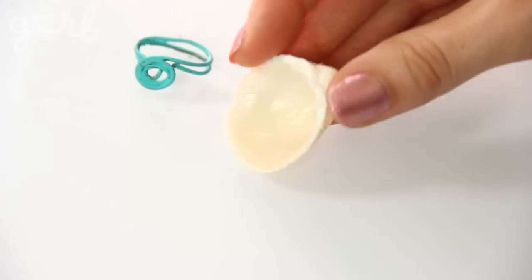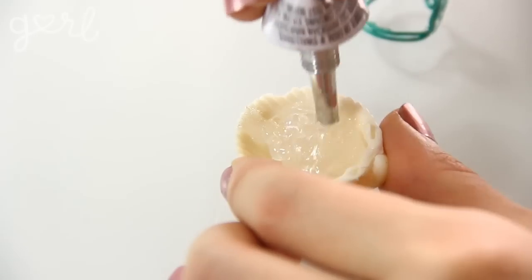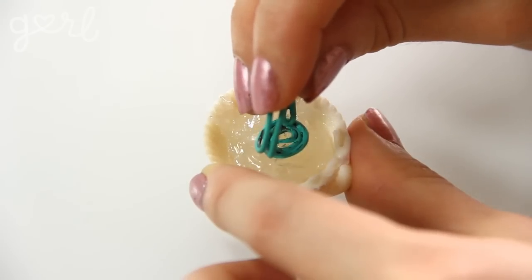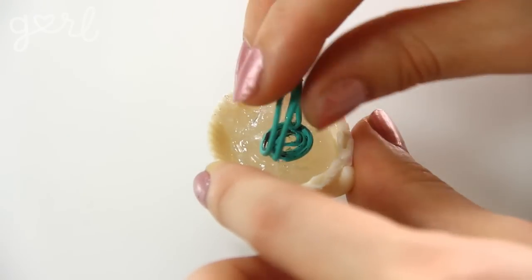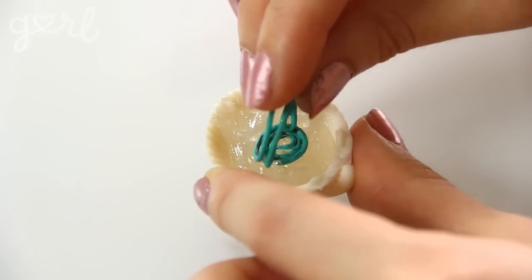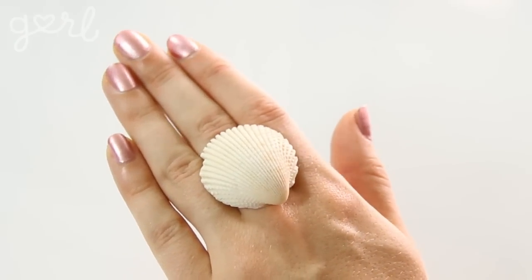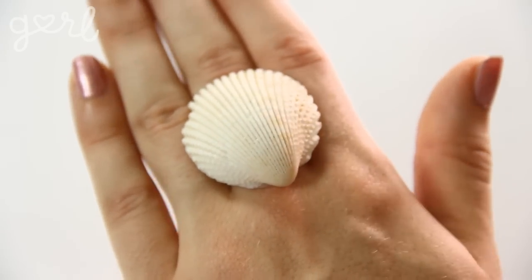Once that's determined, turn your shell upside down and fill it up three-quarters of the way with your hot glue or strong super glue. Then take your ring base and dip it top-down into the glue. Hold it in place as the glue dries. Just so we're clear — don't wear the ring while dipping it into the glue, or you risk adhering the glue to your skin. Once the glue dries, you're all set.